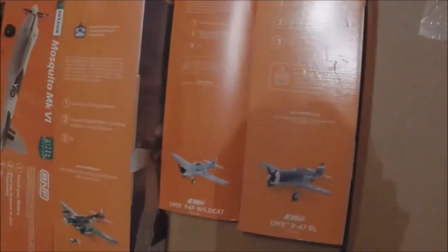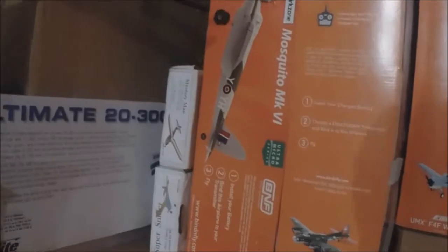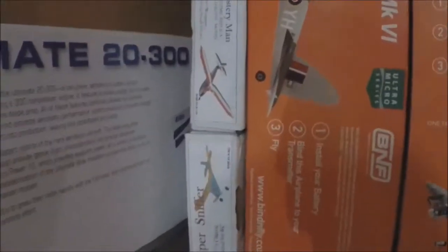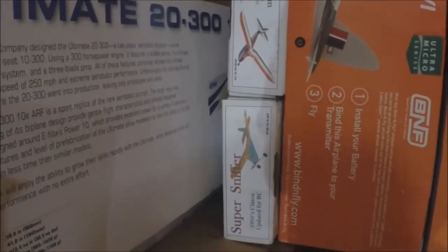You can see there's a couple boxes left here. There is another Mosquito in there - a new in the box Mosquito in one of these two. There's a BMJR Mystery Man. I need to put that together - it's a kit - as a Super Sniffer. Got to put that together as a kit.